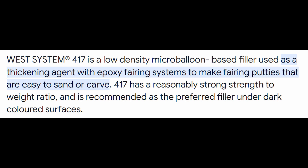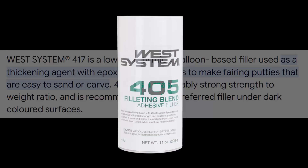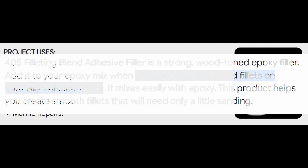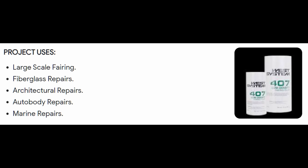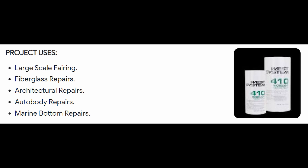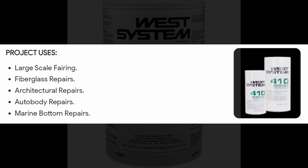For general purpose above water fairing, 405 is the terracotta or wood-coloured general purpose fairing powder and 407 is the same general purpose powder but in white. 410 is a very lightweight powder, great for shaping and fairing in low density and is recommended for underwater work too. So if you know that you're going to be sanding for a long time to bring this into the shape that you want, 410 is the go-to.